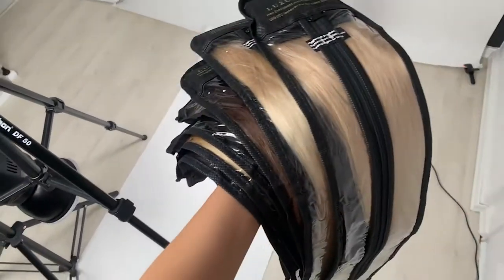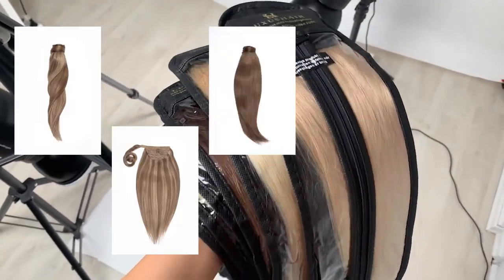Hi, it's me Flo. We are in my studio because I have to shoot a few hair extensions product shots. As I was working, I thought this is a bit of a challenge because hair is hard to work with. That's when I thought, why am I not showing you guys how I came up with this idea to get good shots of hair extensions? So that's what this video is going to be about.